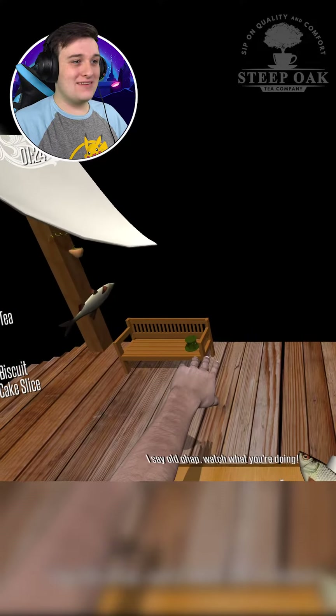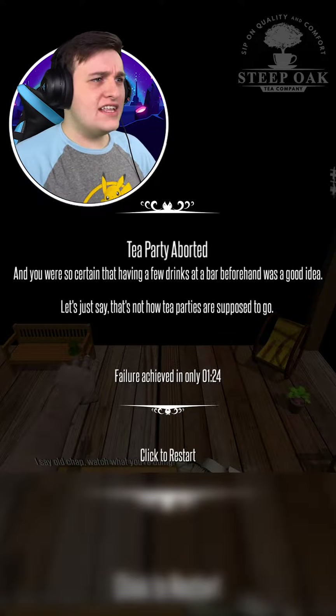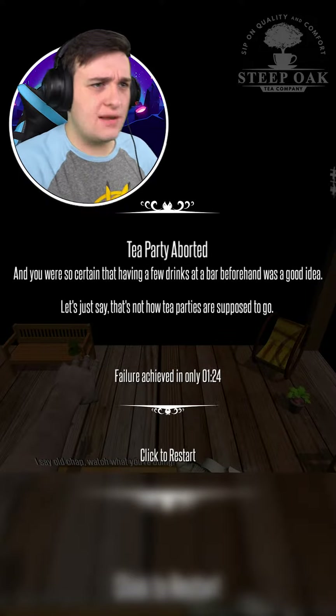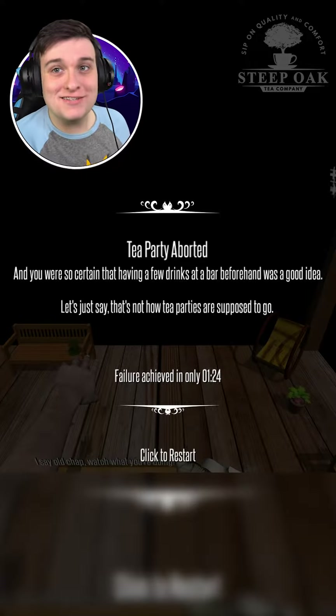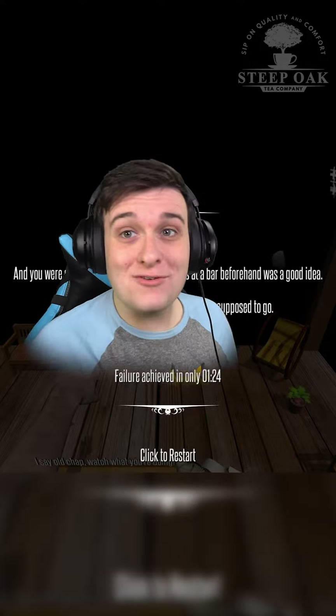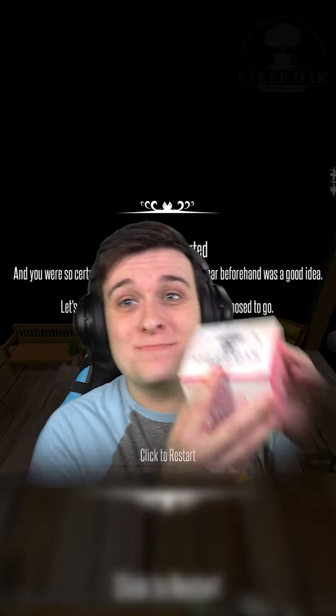Tea party aborted — and you were so certain that having a few drinks at a bar beforehand was a good idea. Let's just say that's not how tea parties are supposed to go. Well, if you want to have yourself a proper tea party, this video is actually sponsored by Steep Oak Tea Company.